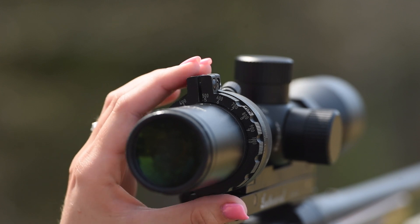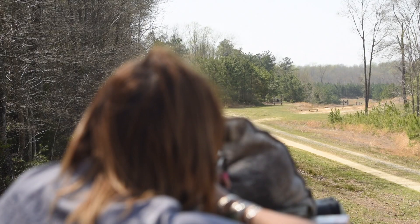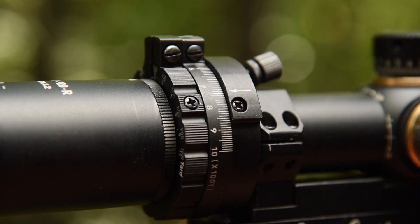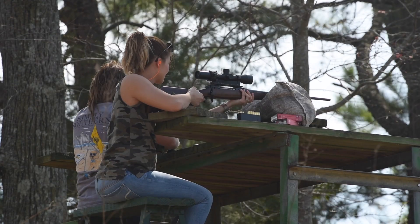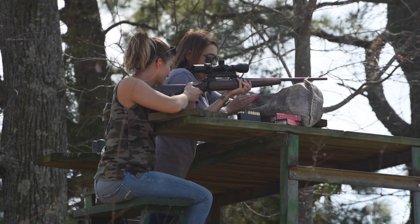Set the range ring to 300 and aim at the 300 yard target. Fire a three round group. If the point of impact is off, we'll fine tune the cam setting to get it right. If you are shooting low, you'll need to adjust the cam setting lower by 1 to 2 hash marks. If you are shooting high, adjust the cam setting higher by 1 to 2 hash marks. Repeat the three round group on the same target to confirm zero.